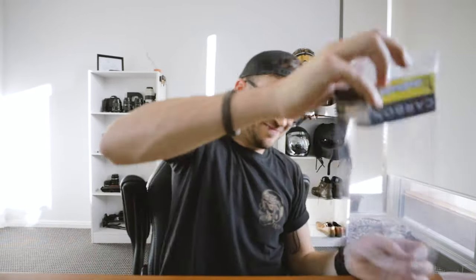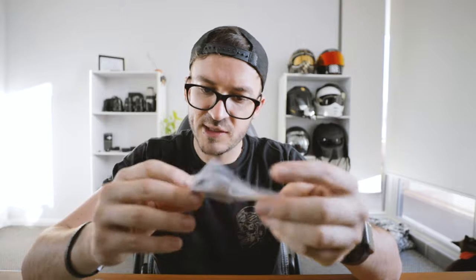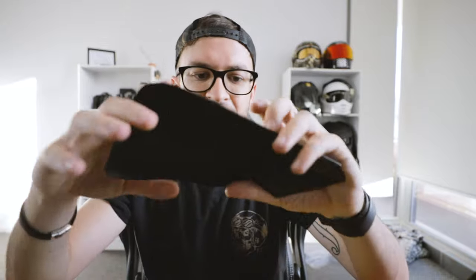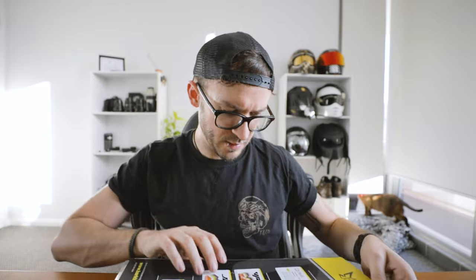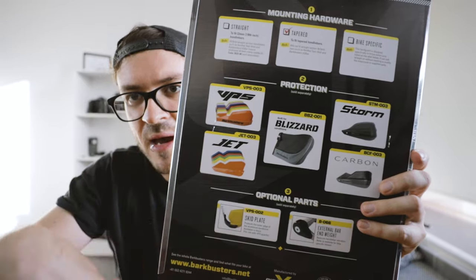Some screws and stuff in here. So we got some screws, a bit of fitting instructions. The only thing I feel like might be an issue is where I've mounted my indicators underneath the handlebars — I'm hoping that these guys don't block it. I don't think so though. And there are all the different styles they do as well. I'll link these guys in the description below so you can check them out, buy their stuff, hit them up. Let them know you're keen to get some Bark Busters.